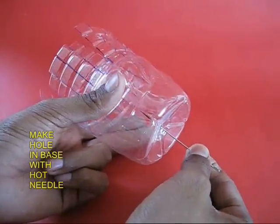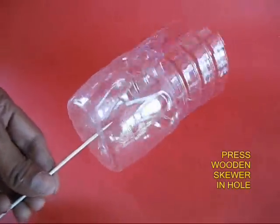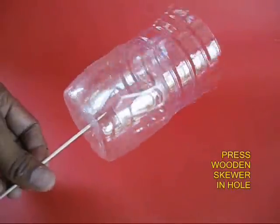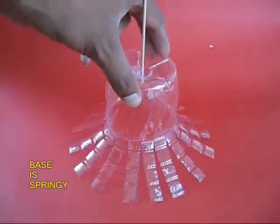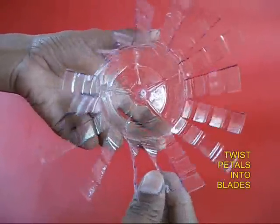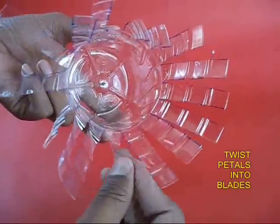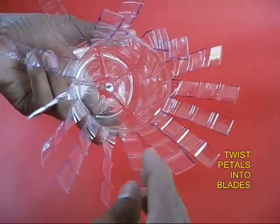Then with a hot needle, poke a hole in the base of the bottle which is slightly stiff. Take a stick and press it into this hole. Now take these petals and twist them like the blades of a fan so that they get a little curvature.